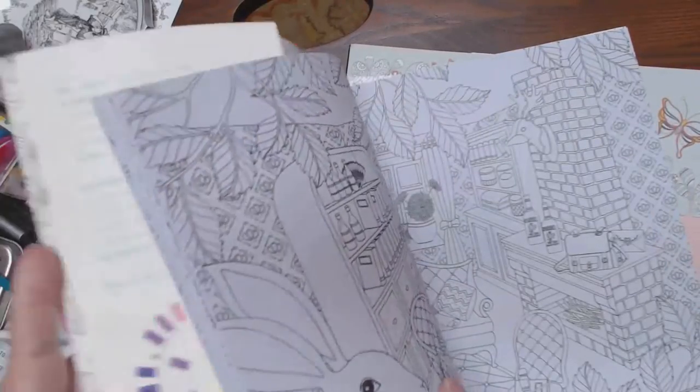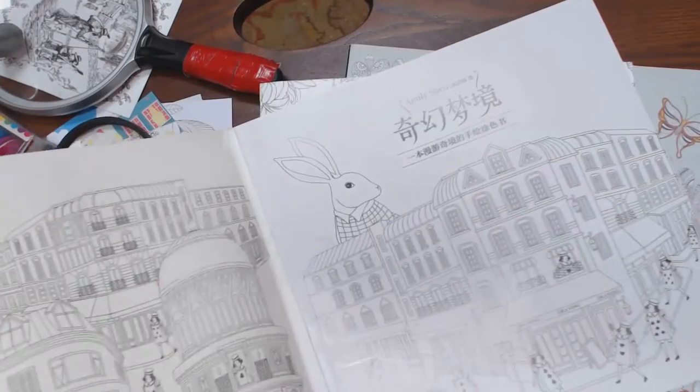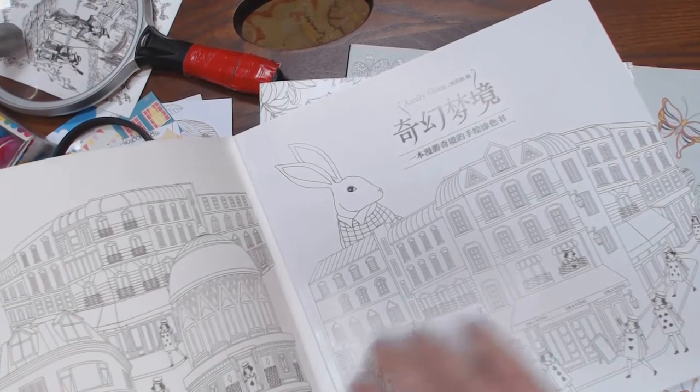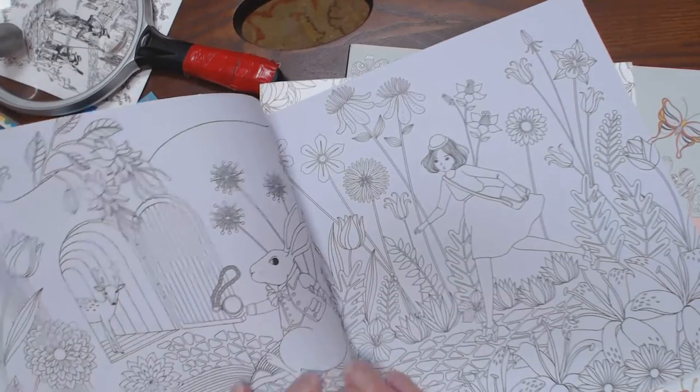This one I bought off eBay through a link that somebody gave in this group. It has a fold-off cover — it's cardboard. You can color the inside of this; I think it would take pencils or a marker. This covers the shiny plastic. The eBay copy I got, I believe, was a knockoff.